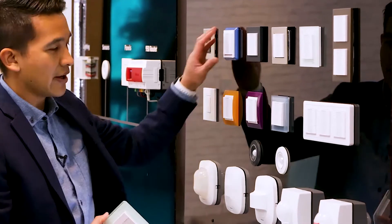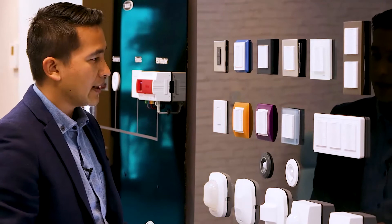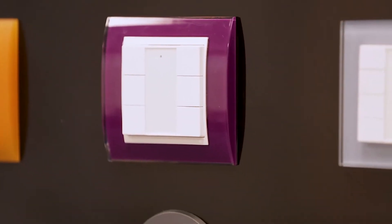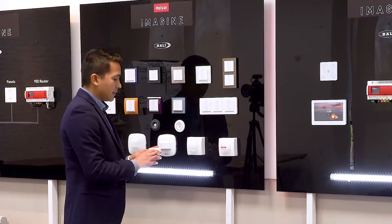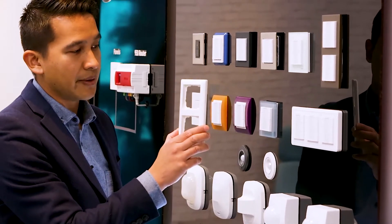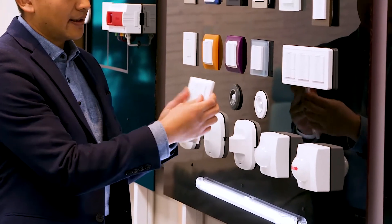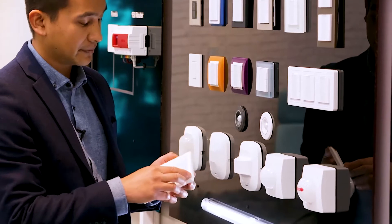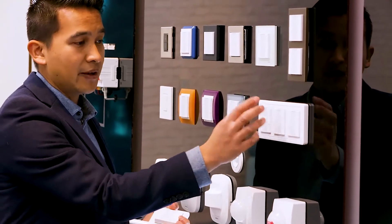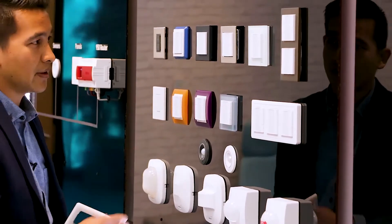Here are some examples. This is the Schneider Exact frame — you can get them in different colors as well as white and glass finishes. Then we've got frames from Gira, Jung, Elko, and Merton that we're compatible with. The design also enables something lacking in the 1.3 series: you can now position them in a vertical double gang or triple gang frame configuration, allowing a standardised vertical or horizontal format. This makes it easy to mix and match electrical accessories — for example, a 1.4 series panel alongside a USB socket and a 13-amp plug.